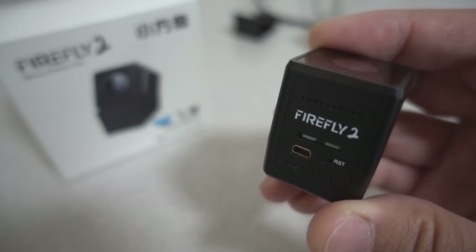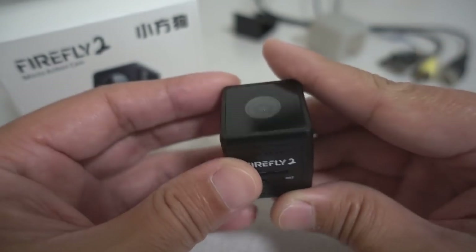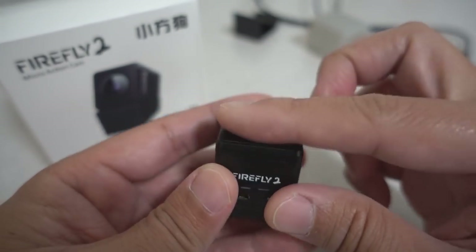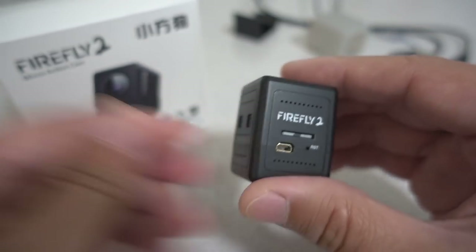In this video we're checking out the Hawkeye Firefly 2 micro action camera. I've had this for a little while now and been getting some footage in various lighting conditions. You'll see all that footage at the end. I'm going to cover all the specs here at the beginning.